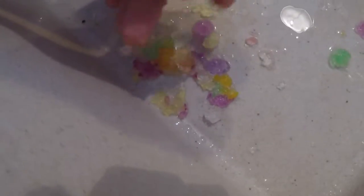It's really just falling apart. Wow, that's cool.